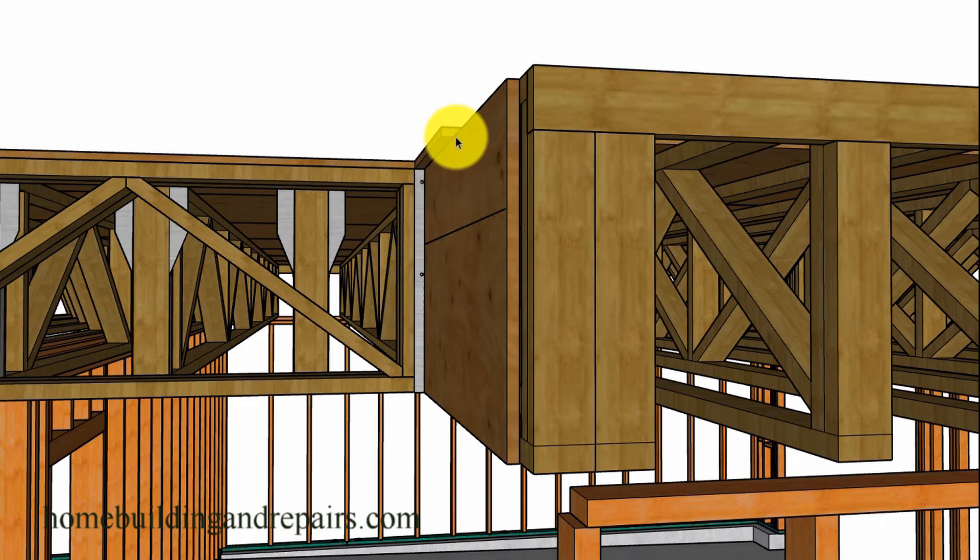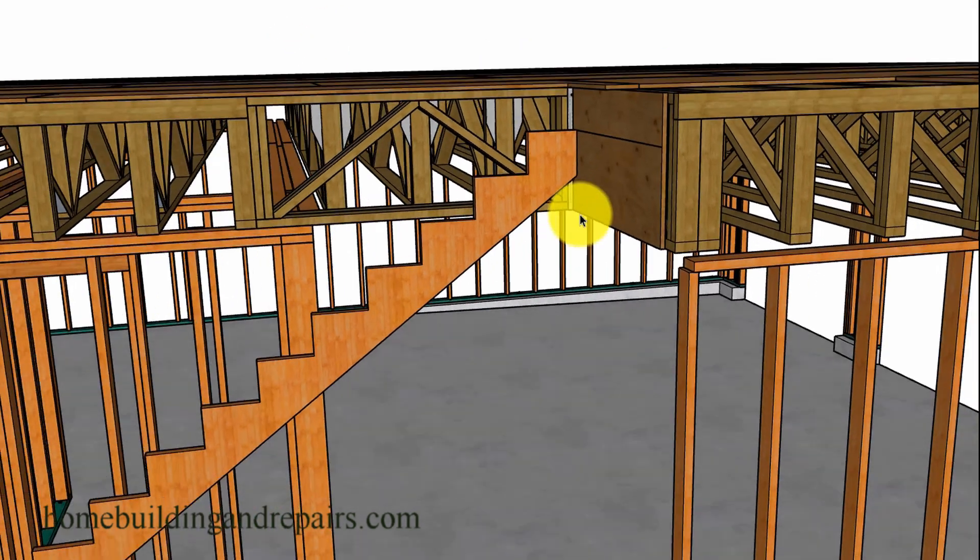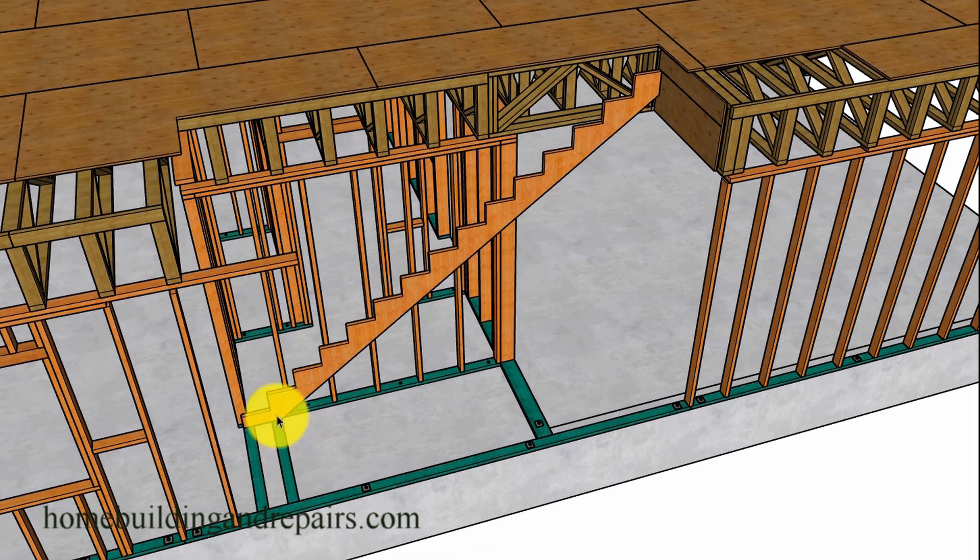The plywood sheathing will need to overhang to match your stair nosing — in this case, it's going to overhang one inch. After that, you can install your stringers. I like to install the side stringers first and then install the ones in the middle.